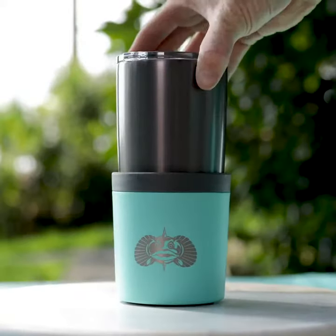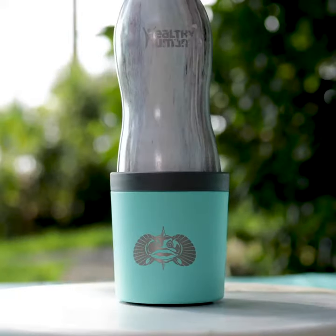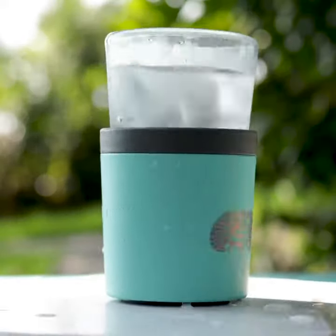Introducing the Anchor by Toadfish — the universal non-tipping cup holder designed to secure your favorite cup or drink.